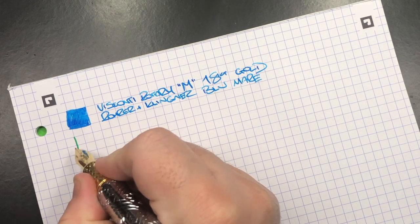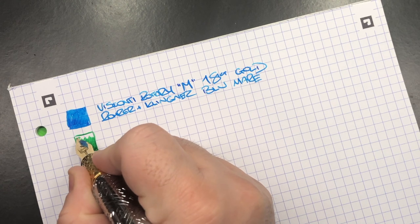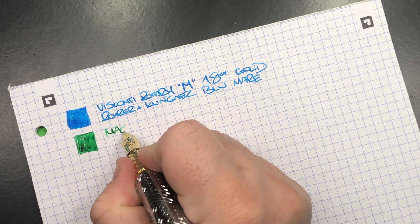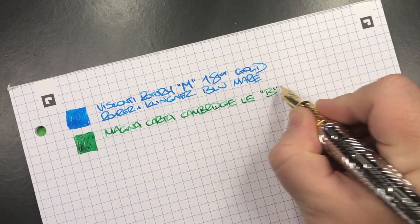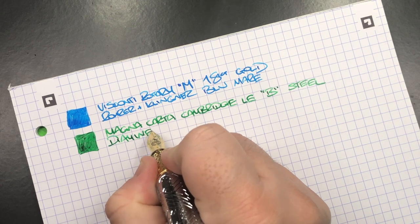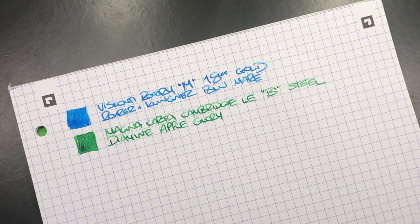The next writing sample is the Magna Carta Cambridge Limited Edition. You can see from the ink swatch that this is a fairly wet nib — Magna Cartas do have ebonite feeds. This is the Magna Carta Cambridge Limited Edition with a broad in-house steel nib. The ink is Diamine Apple Glory, an ink I hadn't been writing with much over the last year and decided I needed to use more — I only have one bottle left now.